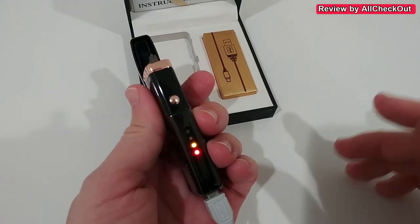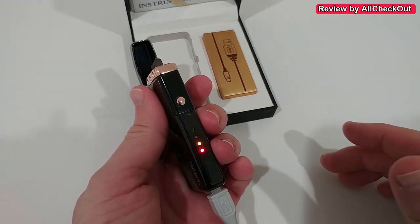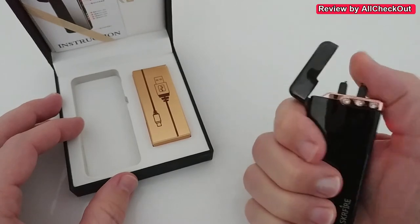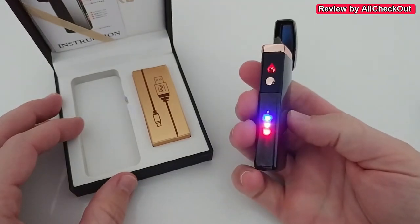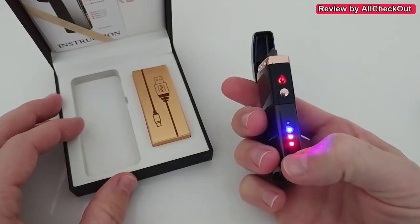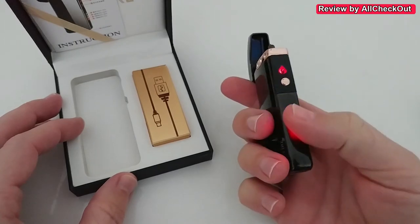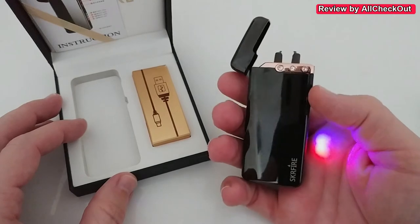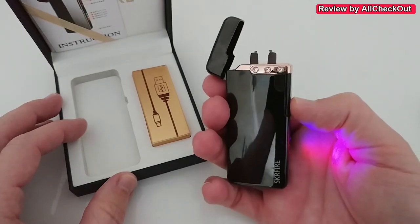You can see there's a blinking light when it's charging — I've turned down the light a little bit so we can see it better. When we open it, we can see the charging LED. We have it here at 75% and ready to be used.